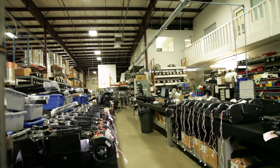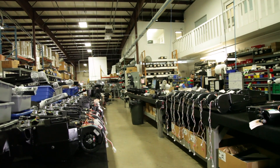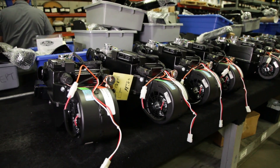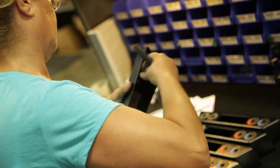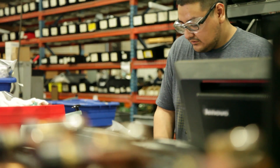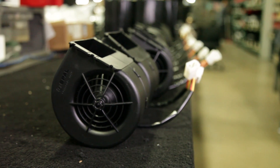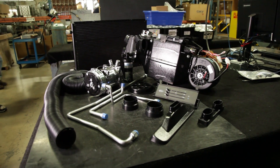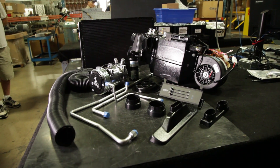Each Vintage Air evaporator also goes through a final inspection prior to being boxed and shipped. This final QA inspection involves a check of the coil integrity through the double checking of the charge, door operation, electronic function, and blower function to ensure that the system shipped to the customer is functioning 100% as it was designed.